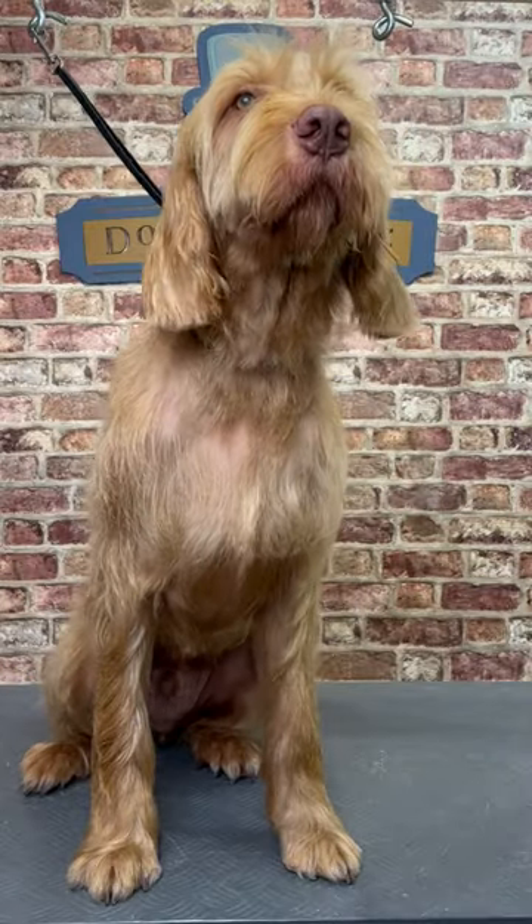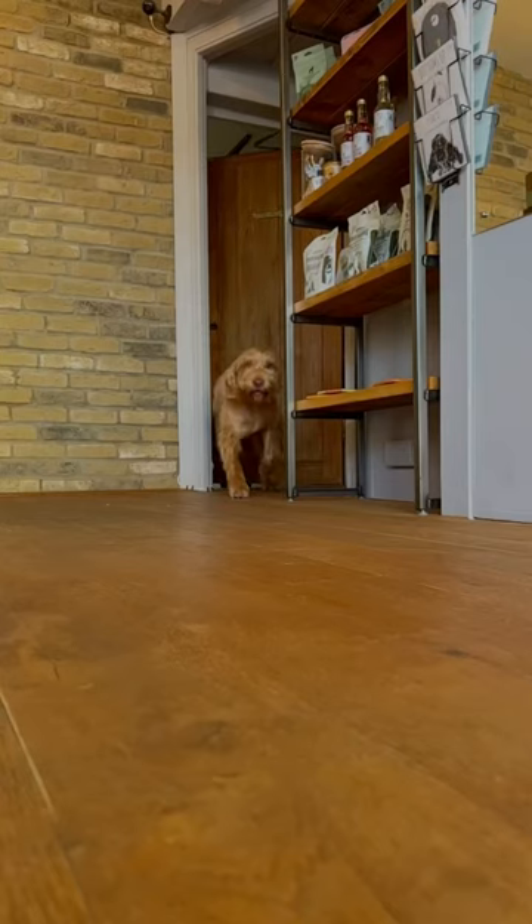Now looking a bit smarter, but retaining his country charm, Alfie was ready to show off.